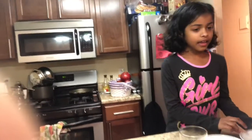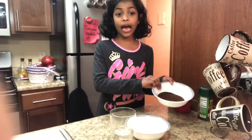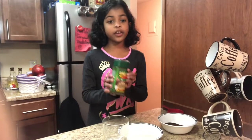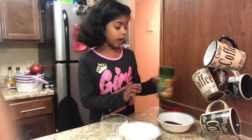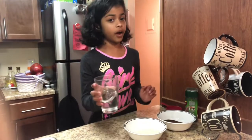Hi everybody, my name is Maika and I'm going to make cappuccino today. We only need three ingredients: a half cup of instant coffee powder — I use Brew, but you can use whatever your favorite brand is — a half cup of sugar, and a half cup of water.